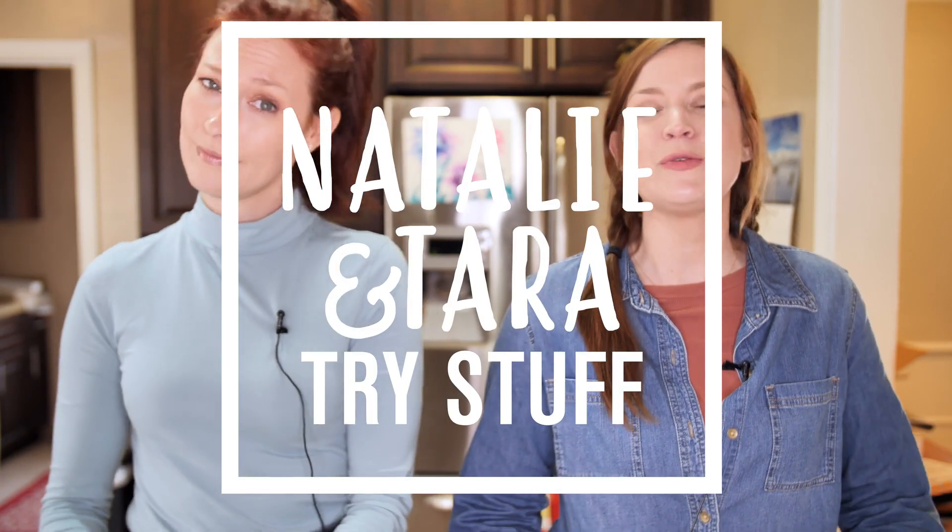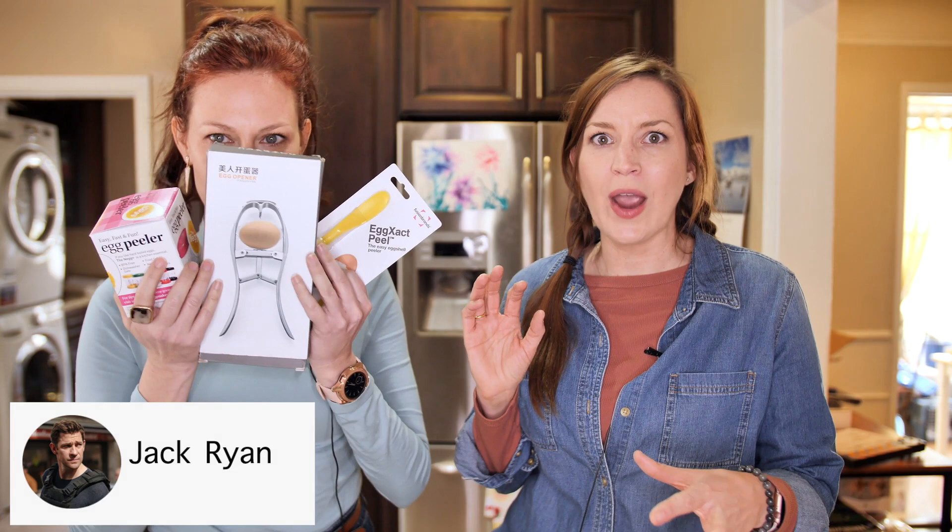Hey, I'm Tara. I'm Natalie. And this is Natalie and Tara Try Stuff, a show in which we try stuff for the first time. Today we are going to play with a bunch of egg gadgets. Before we get started, a big thank you to Jack Ryan, who sent us a bunch of amazing little egg-cracking stuff off our Amazon wish list.